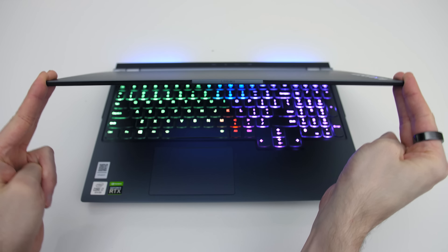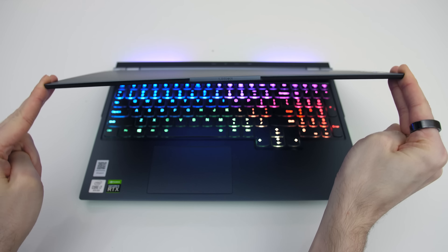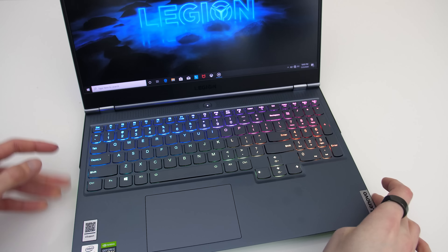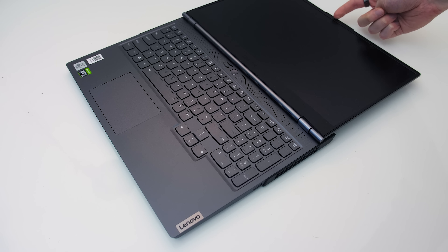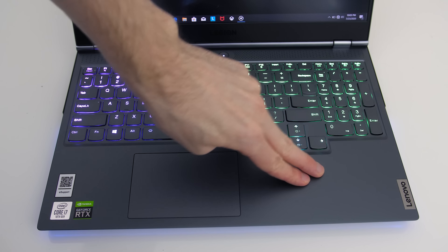There was some movement when intentionally flexing the screen, but it felt quite solid due to the metal exterior. While doing this I noticed the machine would slide a bit on the desk — the feet underneath were hard and less grippy. The hinges are found towards the far corners and allow the screen to open right back 180 degrees. There was some keyboard flex when pushing down hard, but it mostly felt sturdy, again due to the metal build.